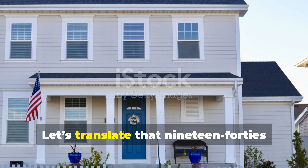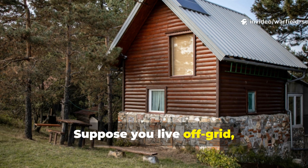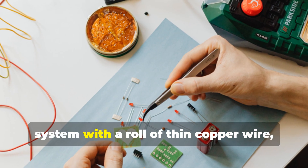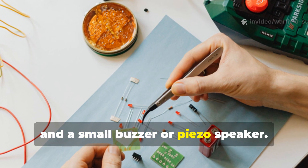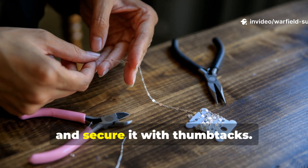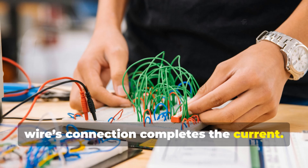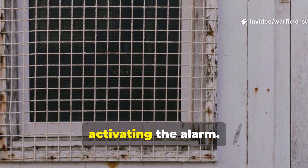Let's translate that 1940s brilliance into modern terms. Suppose you live off-grid or just want a silent backup alarm in case of power loss. You can recreate this exact World War II system with a roll of thin copper wire, a 9-volt battery, and a small buzzer or piezo speaker. Stretch the wire across your window frame and secure it with thumbtacks. Run it through a simple circuit where the wire's connection completes the current. Once the window opens, the wire breaks or moves off contact, activating the alarm.